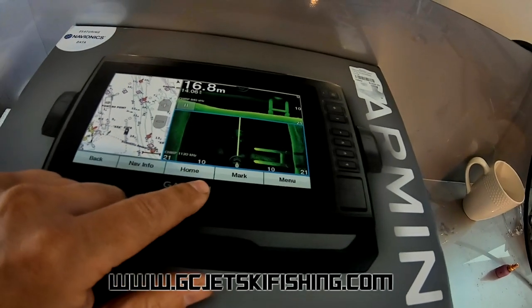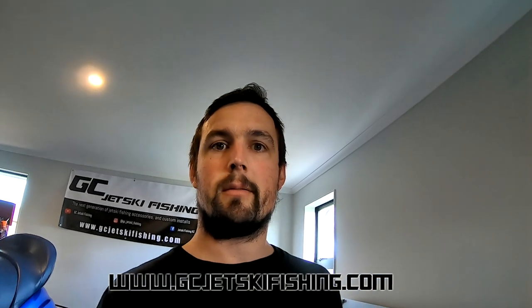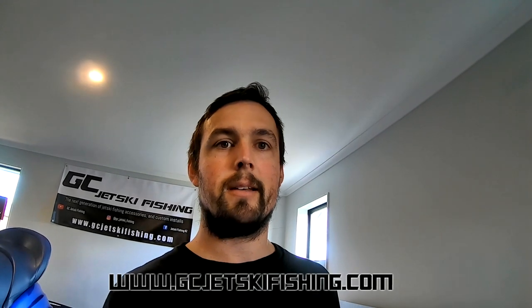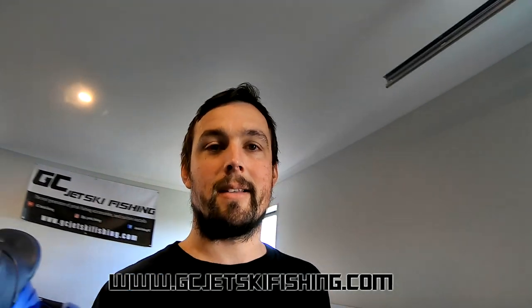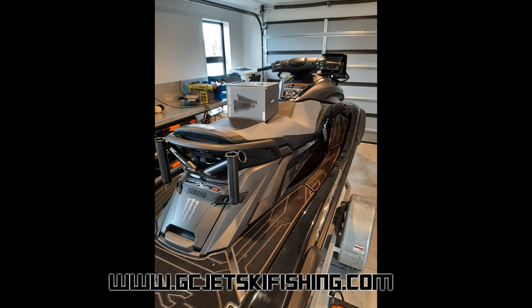The unit has GPS charts, side scan, down scan, and traditional 3D sonar — it's quite a good unit. I actually fitted one last week to a ski as well, which I filmed, including the install of rod holders, transforming the ski from a basic stock ski to a fishing ski. Unfortunately, when transferring the GoPro files something happened and all the footage was corrupted. However, I do have some photos from my phone and I'll put those up on screen.